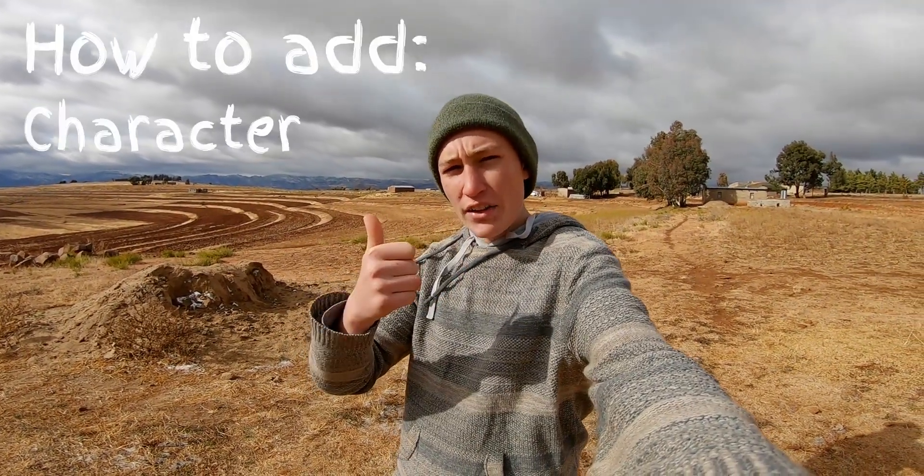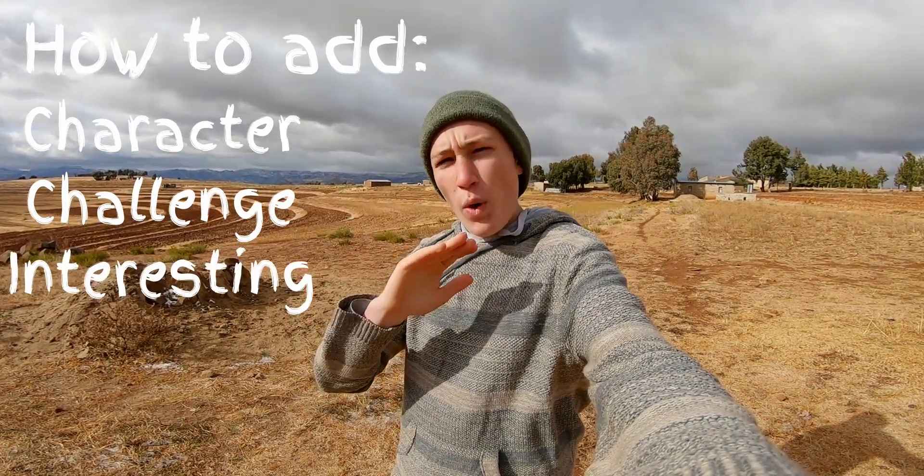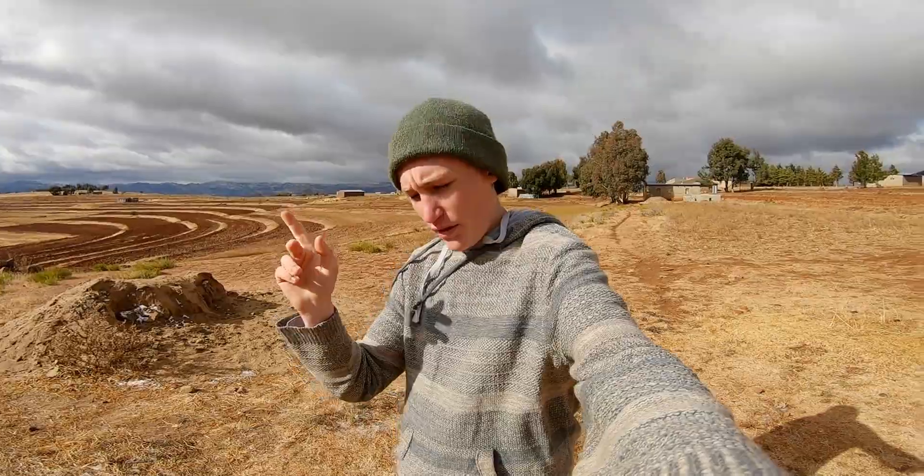Today we're talking about how you can add character and challenge to a trail, and all at the same time make it way more interesting and way more fun — all with one simple tip. Let's get into this video.